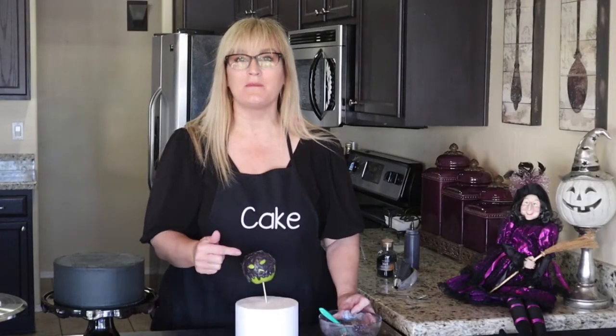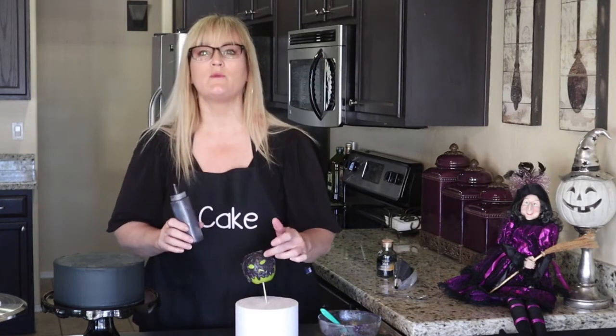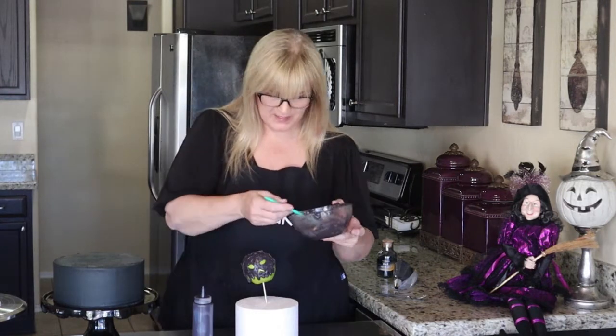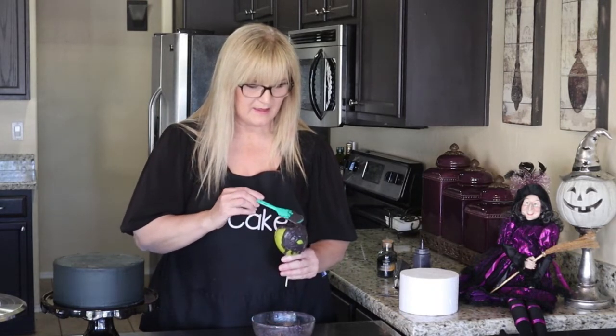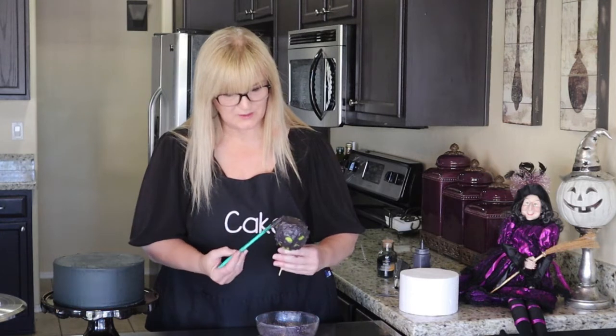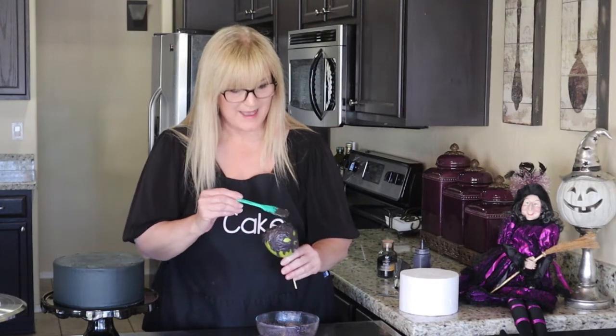I recorded making this and I apologize if it didn't come out well. I started off by putting my candy melts in a squeeze bottle, which worked really well for the details — carving out the eyes and the nose. I'm applying the rest of the candy melts using a small spatula, covering the top and sides of the apple and letting some do the drippy drips. I'm covering the top first to get the coverage, then we'll go back and add details.